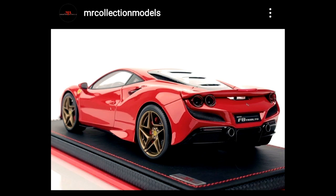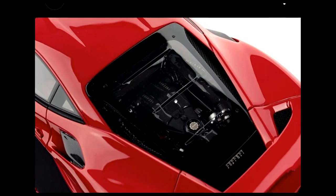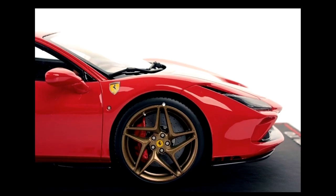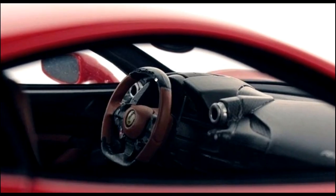From MR Collection Models, check out their F80 Tributo — this is fantastic. It's in 1/18 scale and only 99 pieces are available worldwide. If you want this, go to their official store at atelier-mrcollection.com — I'll put the link in the description. It is a masterful piece — just beautiful. Look at the engine details, just stunning. Here are more images of the F80 Tributo — look at the interior details, the steering wheel, and the dashboard. Amazing job on this one.